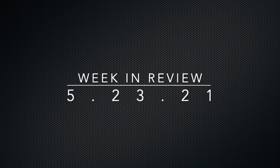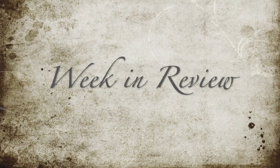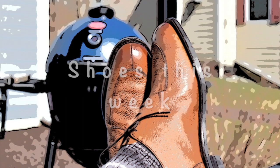Welcome back. This is Wisconsin Shoe Guide, and today we continue our 'May is Suede.' We're going to take a look at the shoes that we wore this week, and then take a look at some of the new things that are happening in my collection, including a couple of unboxings and a few reviews of some shoes from 2020.